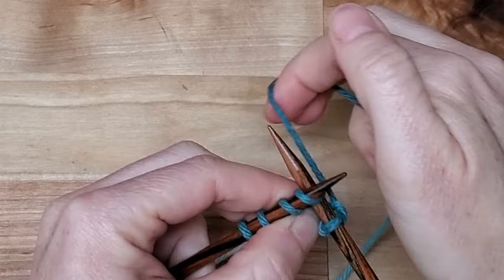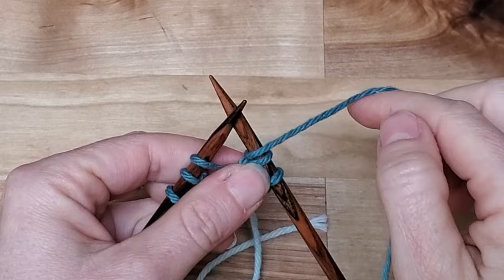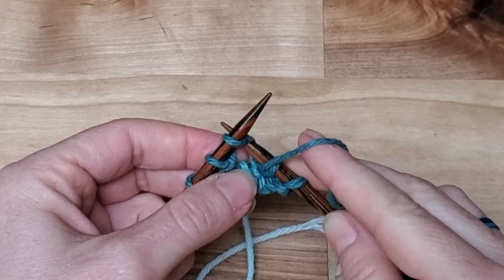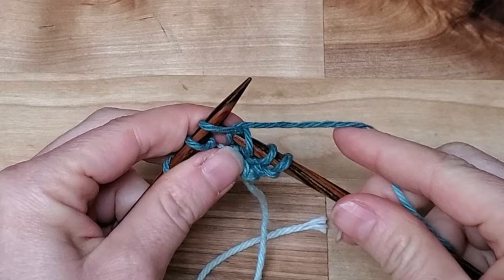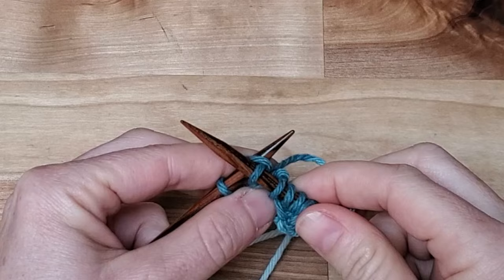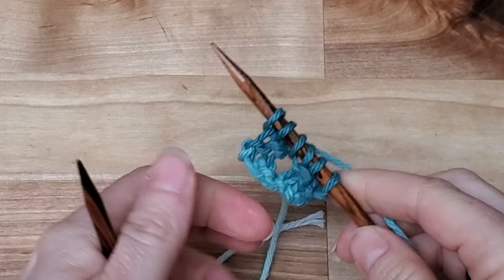Around, come back to the front, and off. Now we've got to do our yarn over, so we're going to bring the yarn to the front in between the two needles. Then this is the yarn over stitch from the row before — we still knit it the same way. Go through, knit it, come back to the front, and take it off. Through, around, come back to the front, and take it off. We're going to repeat that again and again.